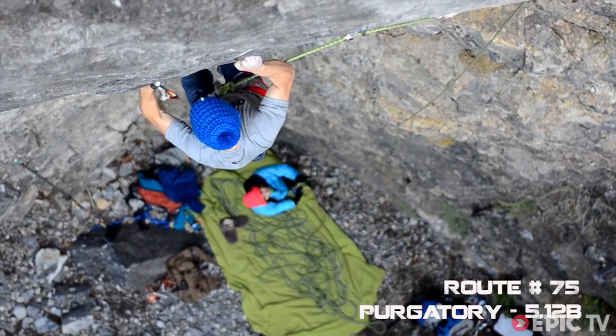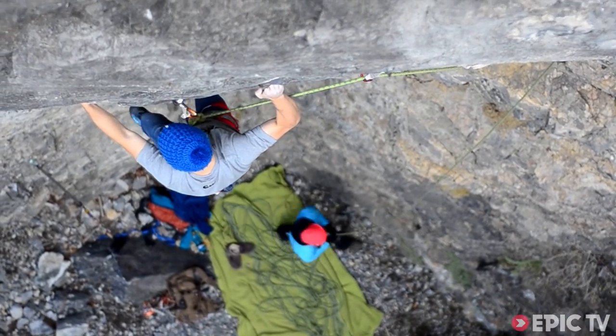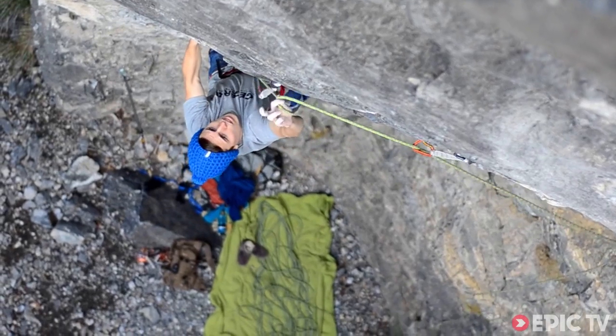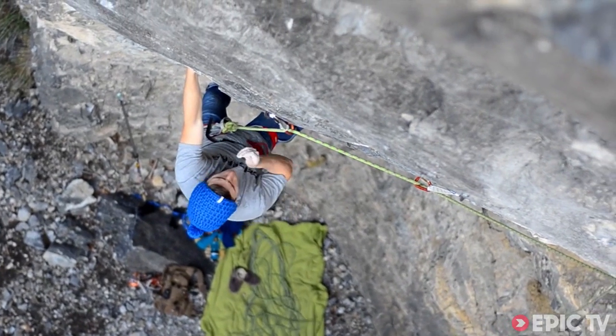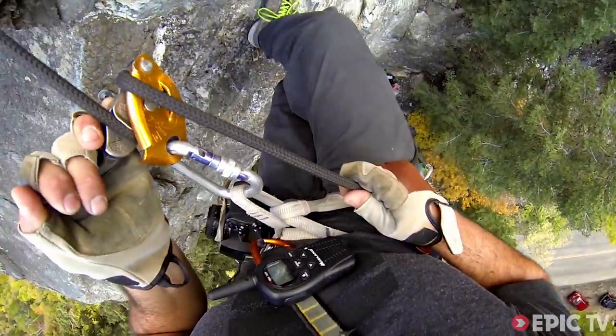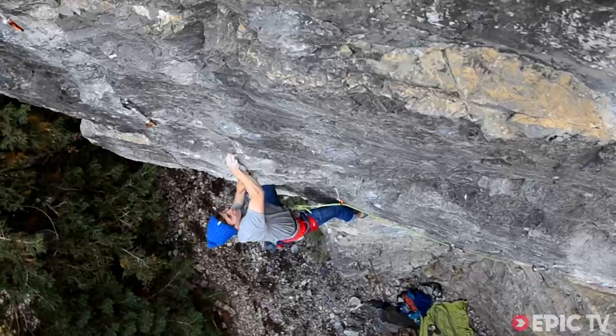This climb, Purgatory, is one of the newer ones in the canyon. You start up on this ledge and you have to traverse out left all the way to the ret. The bolts just follow out and then go straight up the ret. We chose this one for a couple of reasons — James has to do it, and it's an easy walk around to the top so you can just rap off instead of having to jug a line.